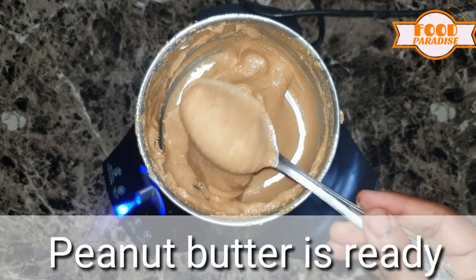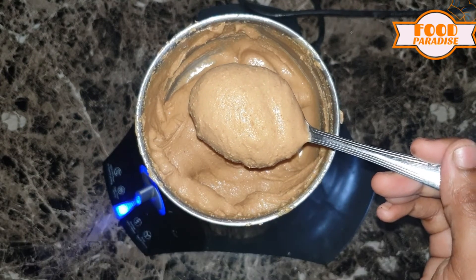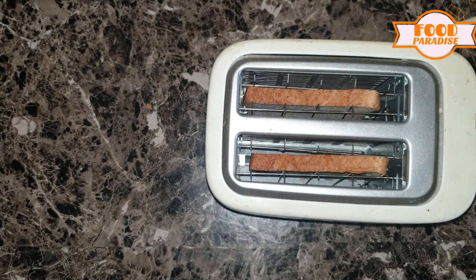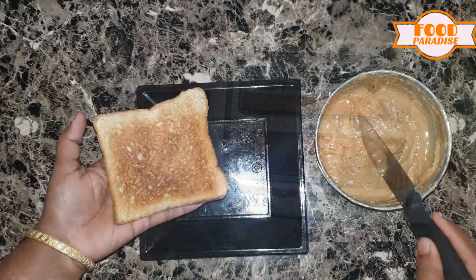Peanut butter is ready. Now we add it to toast on the bread. I am going to eat a toast.